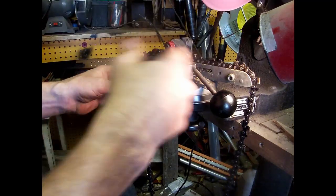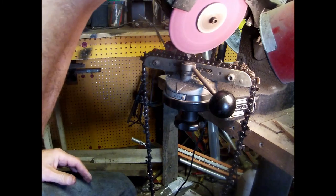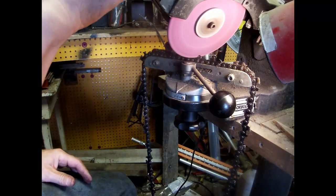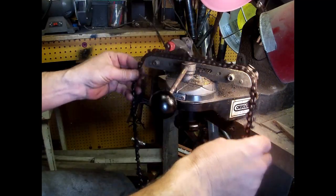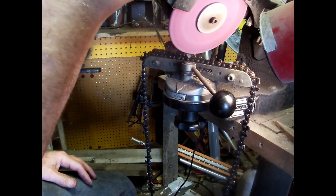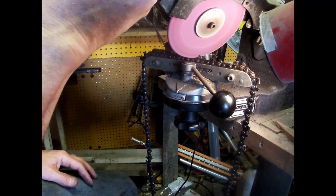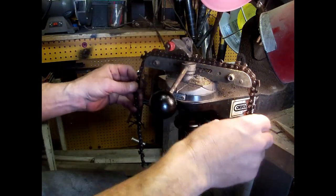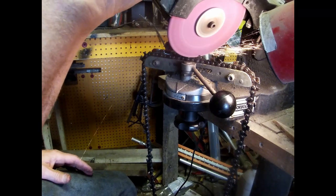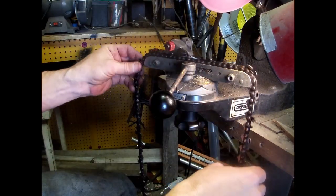I don't clean them off before I sharpen them and I don't oil them every time. I don't soak them in oil every night, but I will spray them down with some oil when I put them in the Ziploc bag — just throw it in the chainsaw box and let it set in that oil. There we are, back around to where we started.